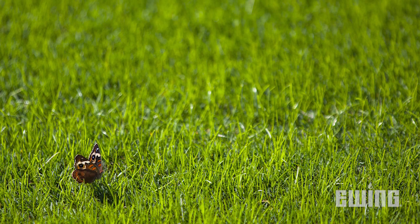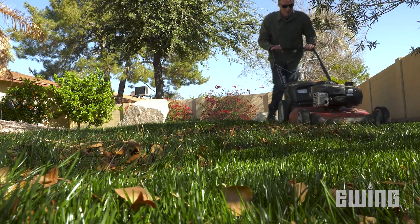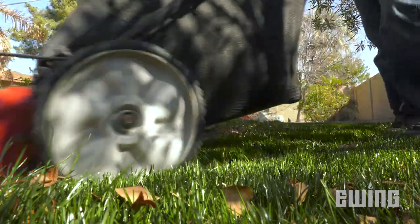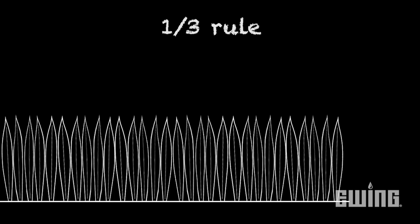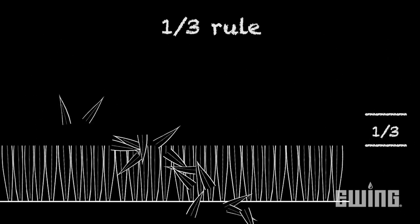The first step to reducing crabgrass infestations is to maintain a healthy, vigorous lawn. In addition to proper fertilization and irrigation, it's important to follow the one-third mowing rule. By removing no more than one-third of the plant's canopy in any single mowing, enough leaf area remains to capture sufficient sunlight needed for your turf to thrive.